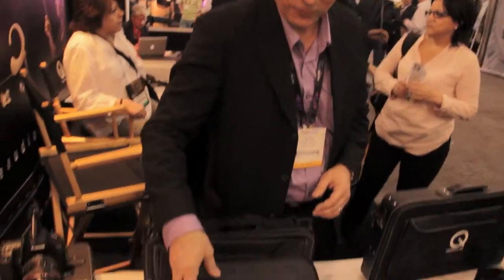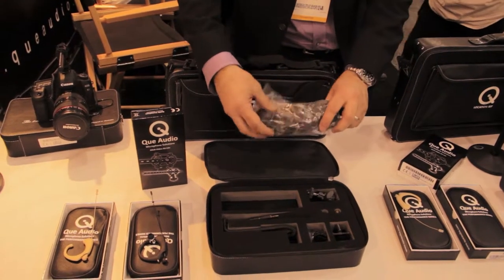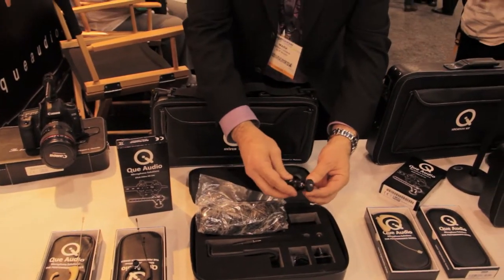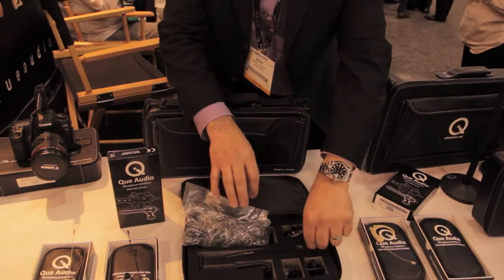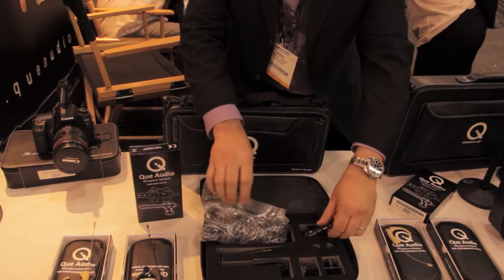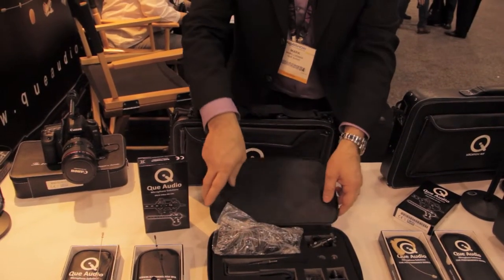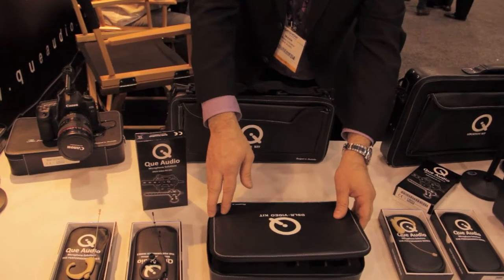The next step is the DSLR Video Kit full version, which also has the Wombat wind muff, a high quality cold shoe, a shock absorber which can go between the shoe and the camera for extra insulation against sound resonance, and a really cool carry case. This sells for $249.